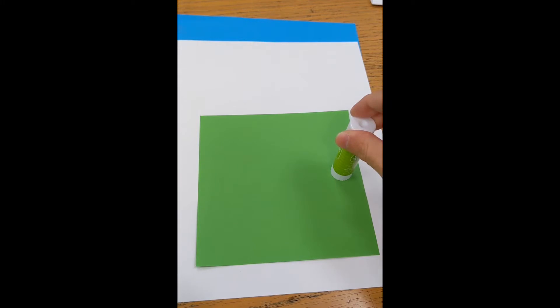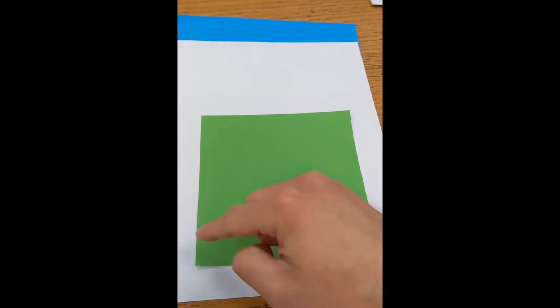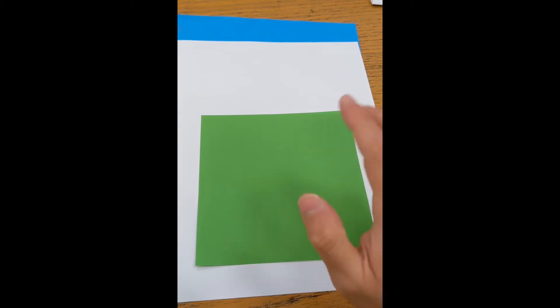You'll need some glue or glue sticks. I have here a six-by-six inch piece of origami paper, but you don't need to use origami paper — you can use computer paper or colored computer paper, as long as you cut a square piece that's six by six, meaning six inches on all sides. Make sure each side is six inches.